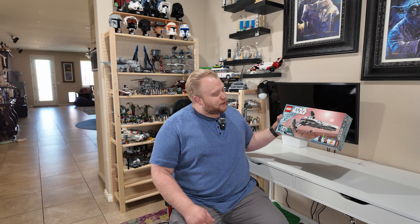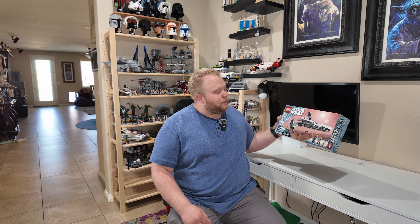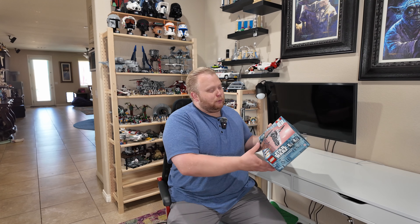This set comes with three minifigures: Darth Maul, Qui-Gon Jinn, and Anakin Skywalker — an awesome selection. One really cool thing to note is Qui-Gon Jinn looks to have a really unique apron-like robe piece, which is fluid with the Phantom Menace. We'll go over the minifigures as we review the set.